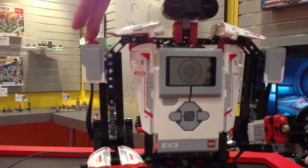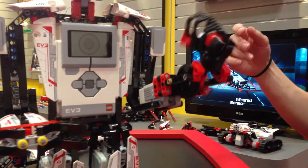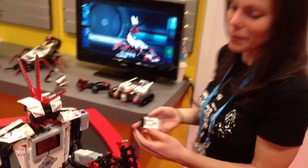So when I push this touch sensor, he's going to shoot, so I don't want to get you there. I'm going to tilt him a little bit this way and show you again. When I push the touch sensor, Everstorm — that's his name — is programmed to shoot.